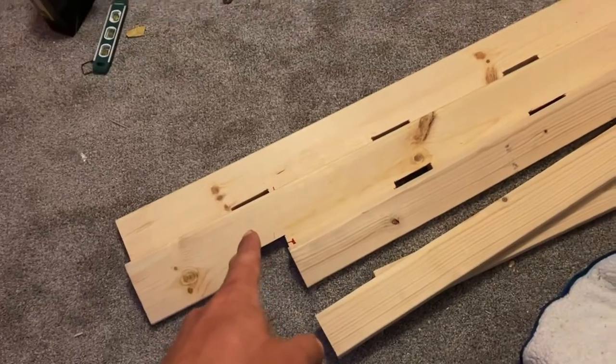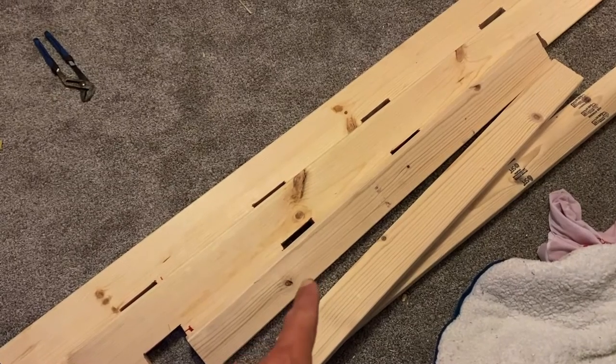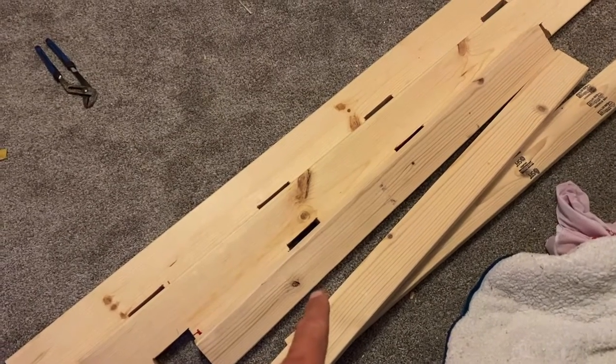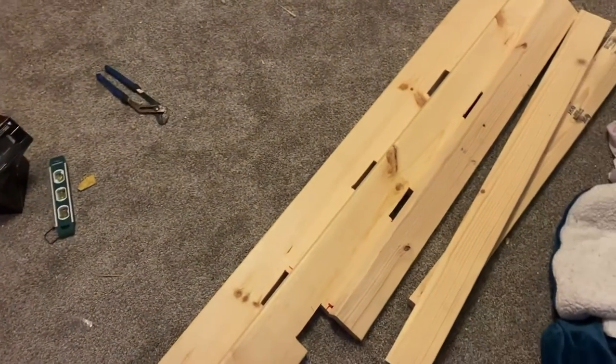Working smarter on the second bed — I cut out those two-by-four pockets on a table this time. A table goes a long way when you really need one. Here are the two legs I cut out. I only have enough for three support beams for the ladder, which will run across with the rails. Hopefully it won't cover up too much of the window, but I'll finish tomorrow.